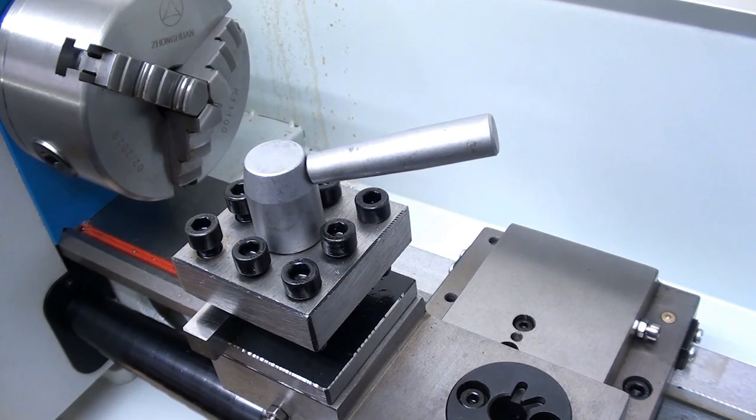So there we are — you're all up to date now as far as bits and bobs for the lathe are concerned. It just remains for me to say: if you have been, thanks for watching, and I'll catch you next time. Bye for now.